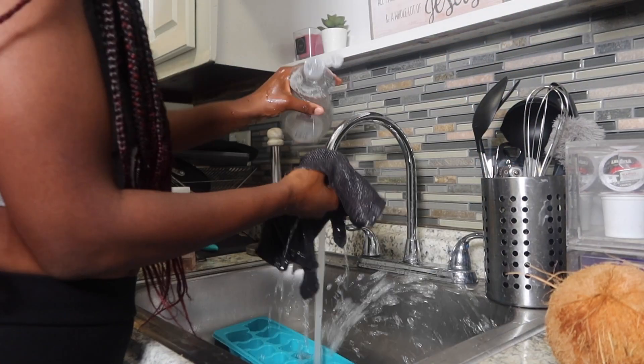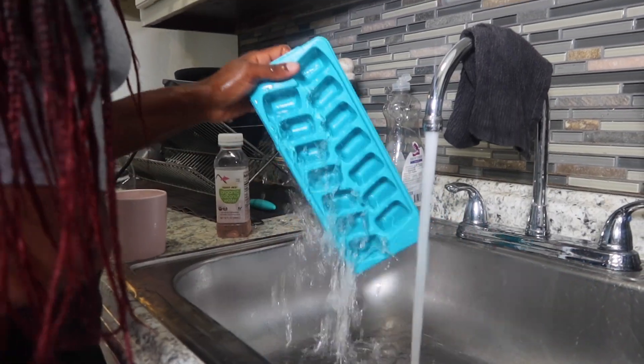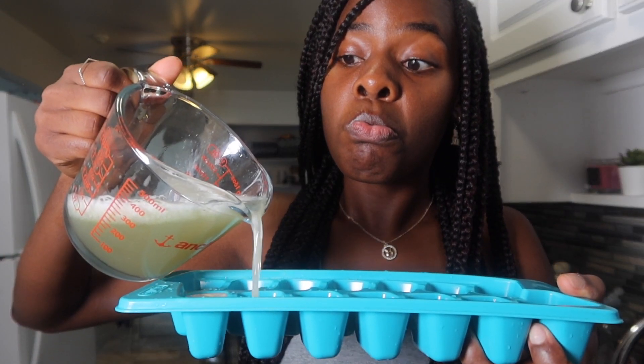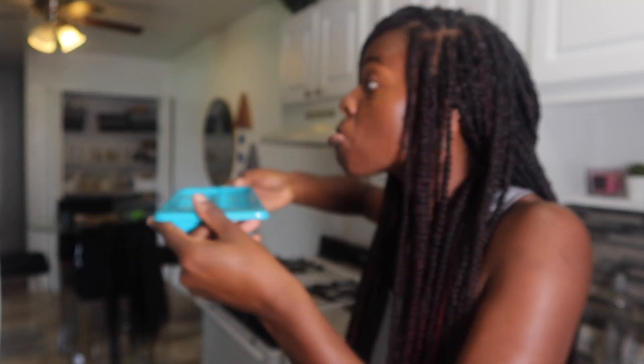Now while the blender runs, I am going to sanitize my ice cube tray because we don't want anything besides coconut water and aloe vera touching your skin. Once that is complete, we are going to take our mixture, put it in a smaller pitcher just so it's easier to pour, and pour that into the ice trays.